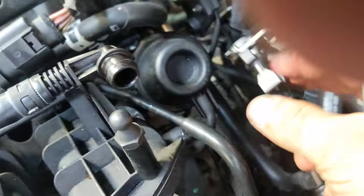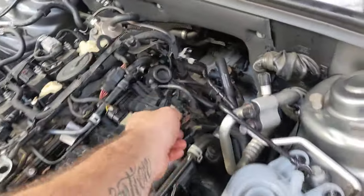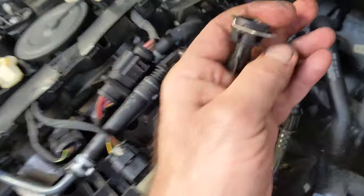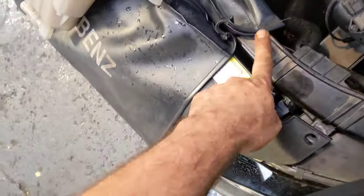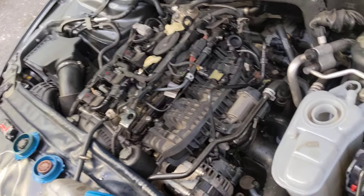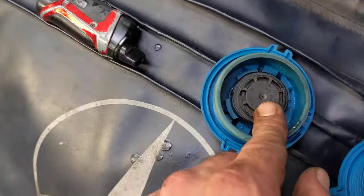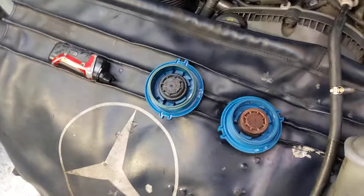So it's a common theme, guys — even in this end of it. Have a look — it's broken as well. One, two, three, four. Four points of failure. Five points with the thread. Six points of failure with the disintegration of the cap. Seven points of failure with the O-ring movement.